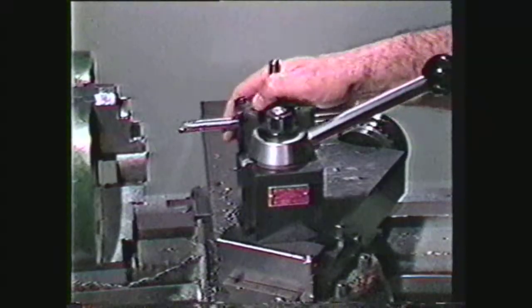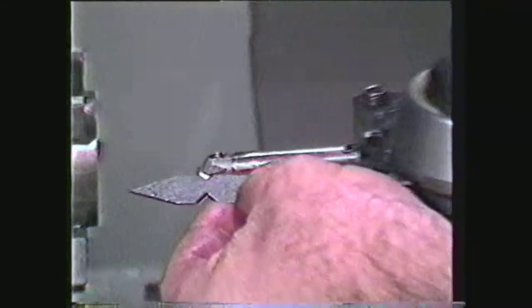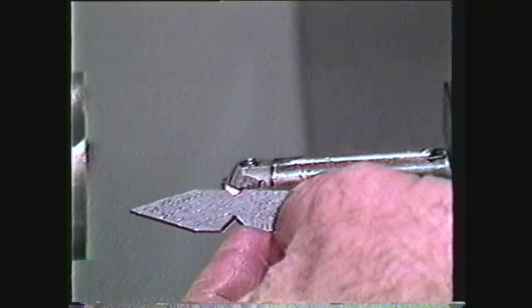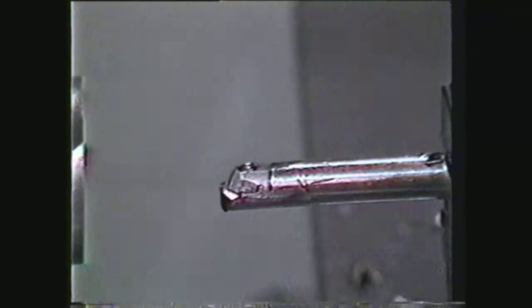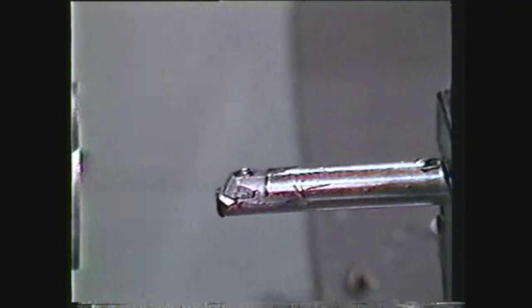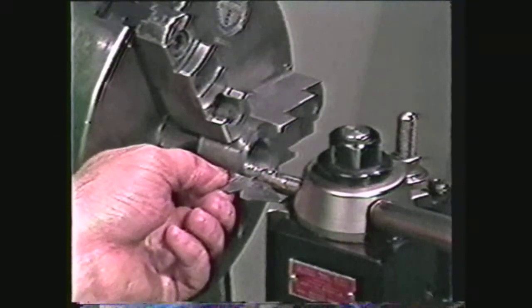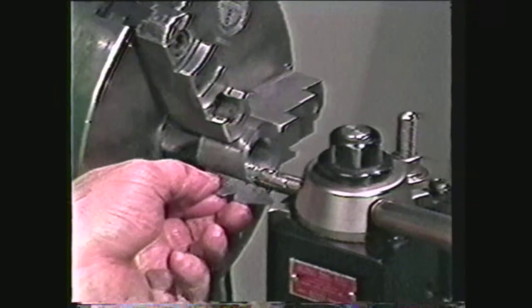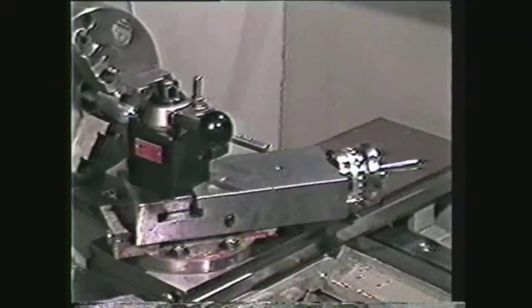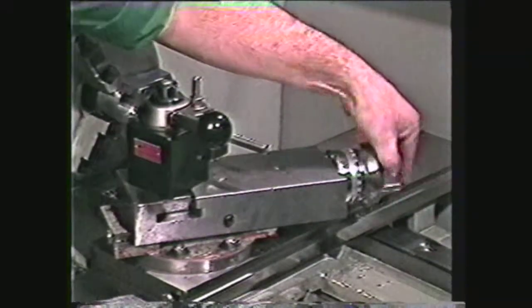Next, set up a boring bar with a tool to cut the internal 60-degree form threads. The tool should measure 60 degrees, since it will be cutting the thread in one operation. Place the center gauge either against the work or the face of the chuck to align the threading tool. With the tool properly lined up, remove any backlash in the compound in the direction you are going to feed.